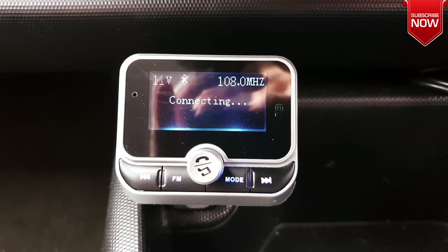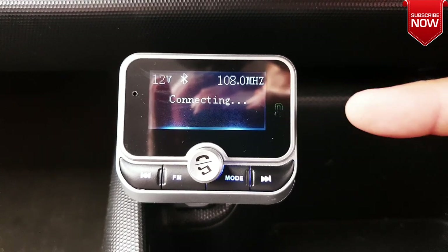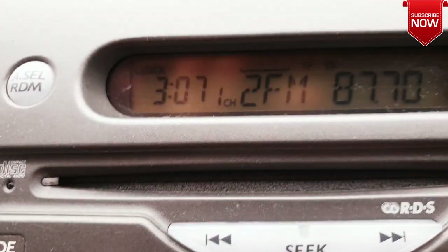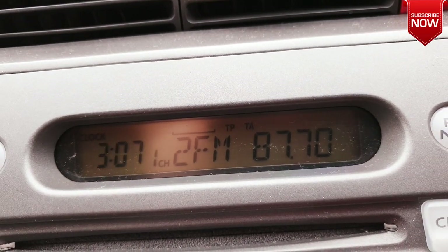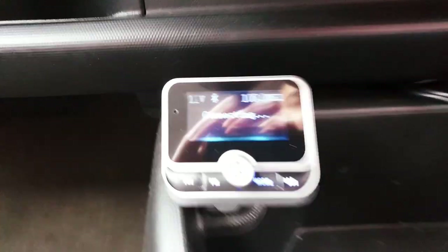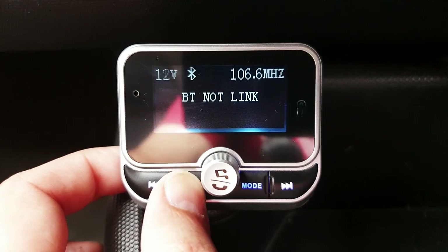Let's quickly power it up. On first power up you're going to see at what frequency this FM transmitter is broadcasting. You need to make sure the frequency set in your FM transmitter is matching with your car audio. The one I'm using in my car audio is 87.70, so I'll fix the same one right here, which can easily be done by pressing the FM button.